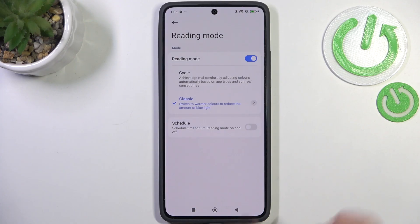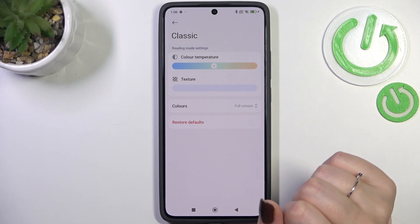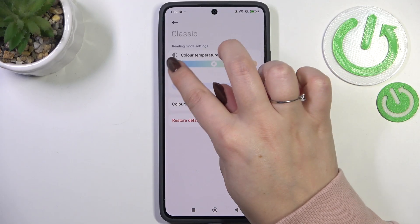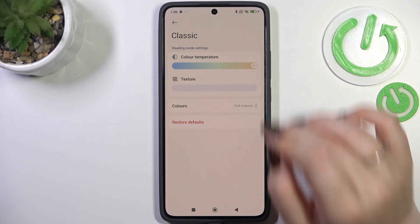Let me focus on the classic mode. Tap on it again to customize it. You've got a color temperature slider — thanks to it you can change the intensity of this feature. Going to the left makes it cooler and going to the right makes it warmer.